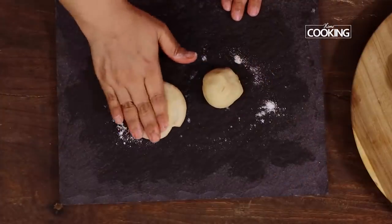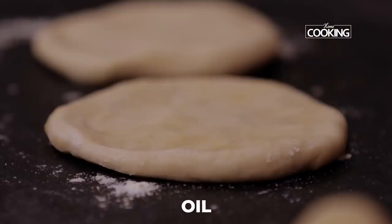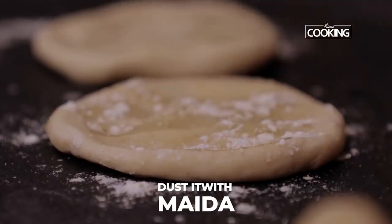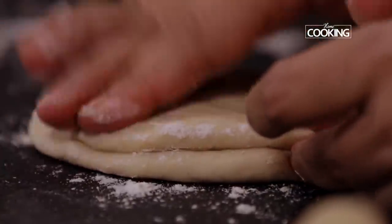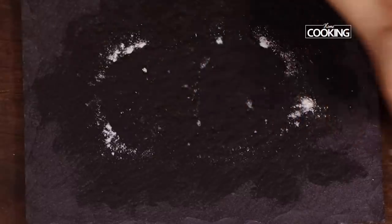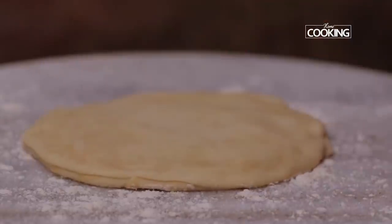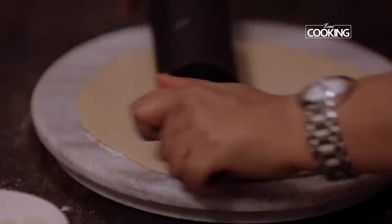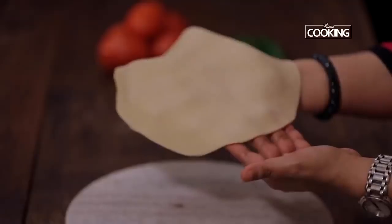Flatten each dough ball with your fingers like this. We are going to pair them — this is what makes it Dosti roti. Just spread a little oil; you can also use melted ghee. Dust it with a little flour on top, then put these together. Dust the rolling surface with some flour, place the prepared rotis and roll it like regular chapatis. Make sure you roll the roti nice and thin.